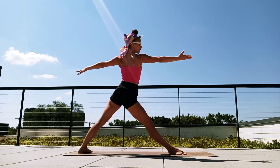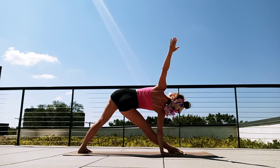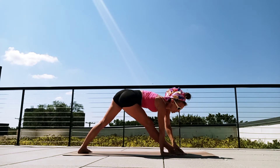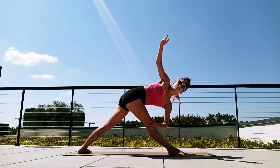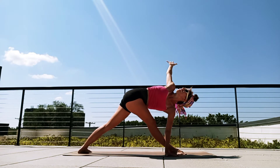Exhale, straighten that front leg. Let's take a triangle — hand to your knee, ankle, foot, or the mat. Raise that top arm up, breathe in. Exhale, reach that left arm long and let's reach that left hand to your right foot, ankle, knee, or maybe the mat, or maybe even a block. Raise that right arm here. Breathe in, twisting through that spine.